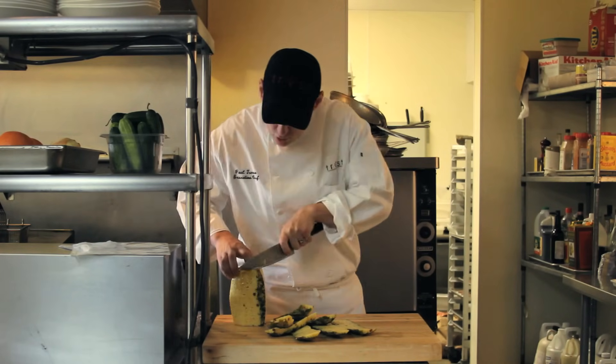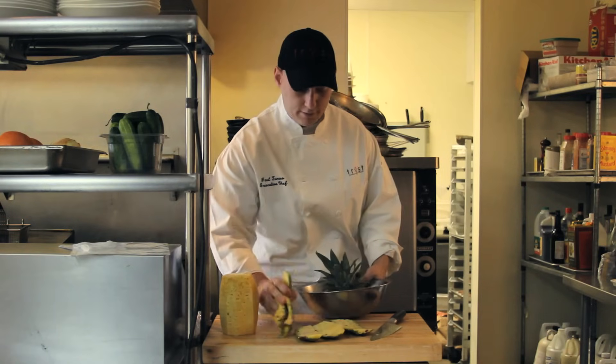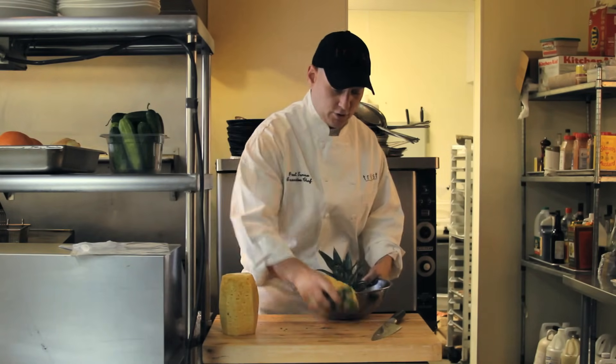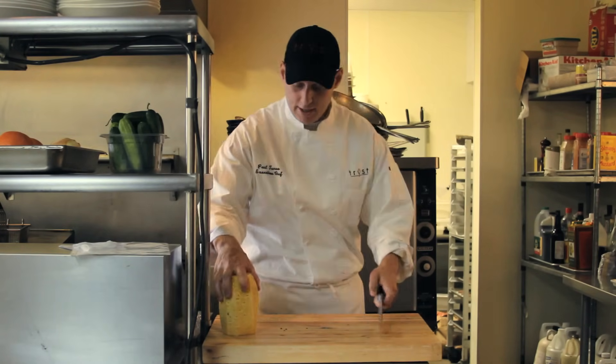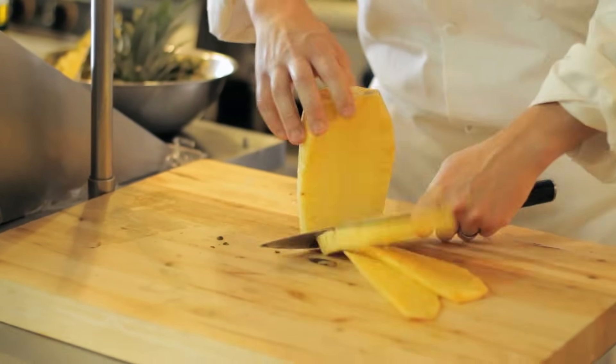So once the pineapple is skinned — this is great to do with melon as well, the same way. Take that, put that aside. We're going to go right along and make a small dice right along that core.